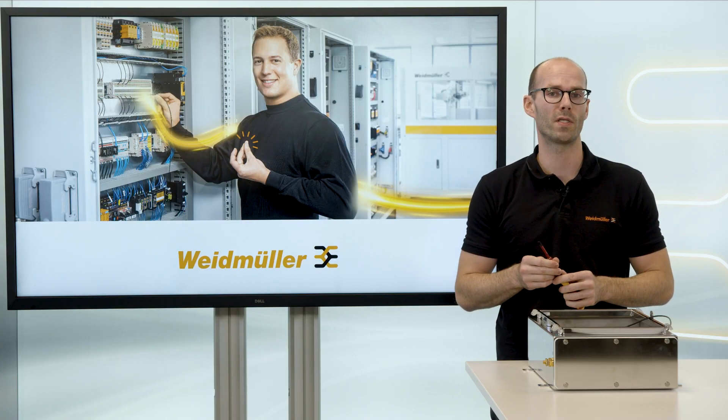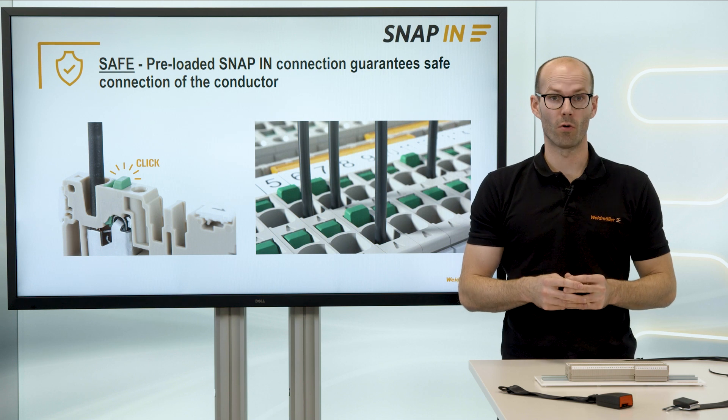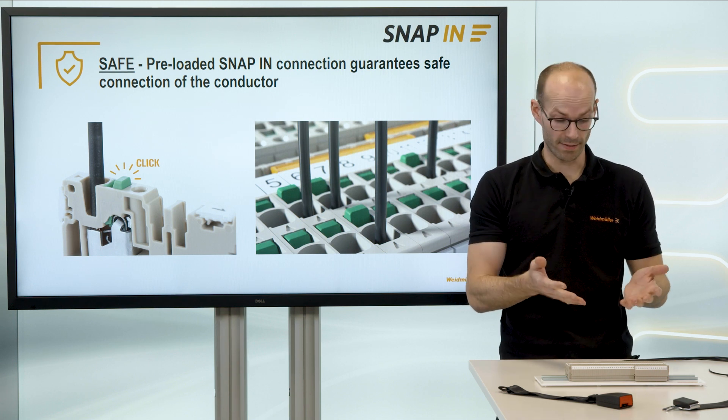This is only working with a screw technology, isn't it? Hey Weidmüller, do you have a screwless connection technology for me with the same features? Yes — the new snap-in connection technology combines all these features. Let's have a try.